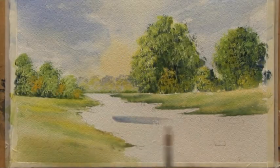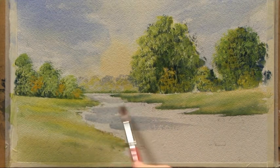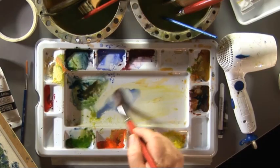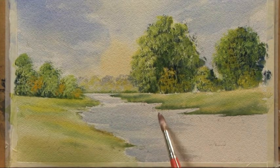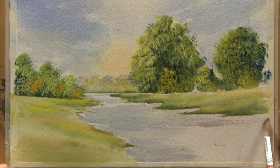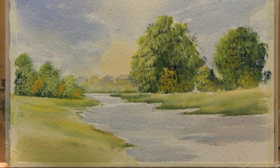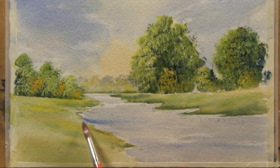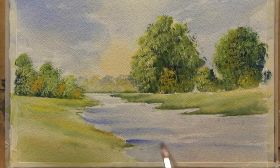With the side of a round brush we're going to put the water in using cobalt blue. I want it light in the distance. Everyone wants a lovely point on a brush, but I never use the point of a brush — if I use the point I'd get a very thin line. I use the side of the brush. I'm just putting a hint of water in here, then we're going to create some reflections. All your brush strokes must be level because water is always level.